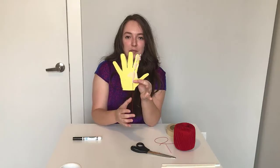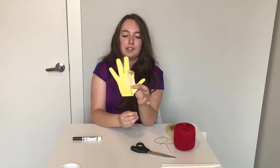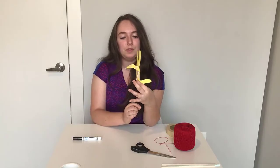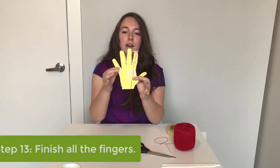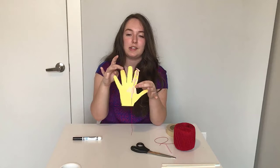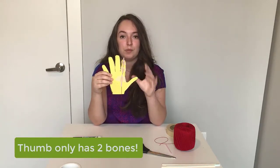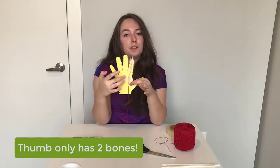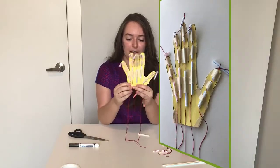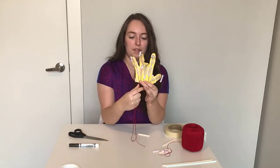When you pull on the string, imagine the muscles in your forearm contracting — bunching up, pulling together — and then it causes your finger to move. Now pause this video and continue this activity for the rest of the fingers. Remember, your thumb only has two bones, so you're only going to want to use a small piece of straw and a large piece of straw for that finger. Now that you've finished all of your fingers, your hand should look something like this. When you hold the bottom of your hand and pull on all the strings, all the fingers will curl up.